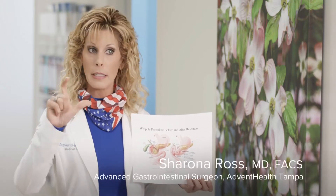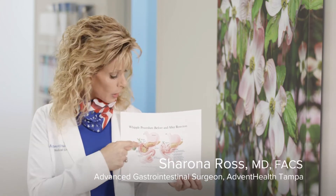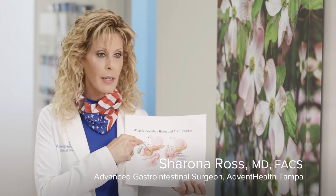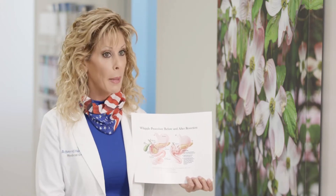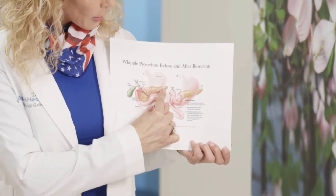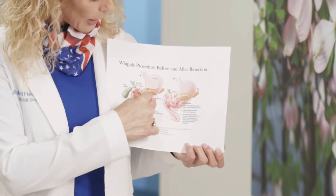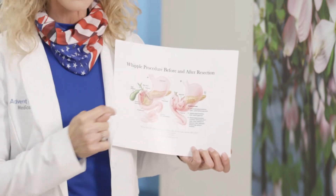So now you have the entire stomach, because it's a pylorus-preserving WIPO. The entire stomach is there, you have the bile duct that is not connected, and you have the pancreas that is not connected. This is the pancreas that is left — widely open — but the stomach is not connected.